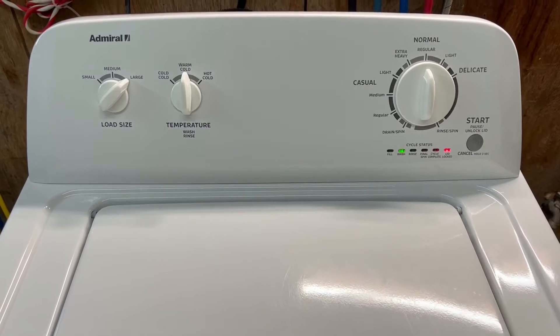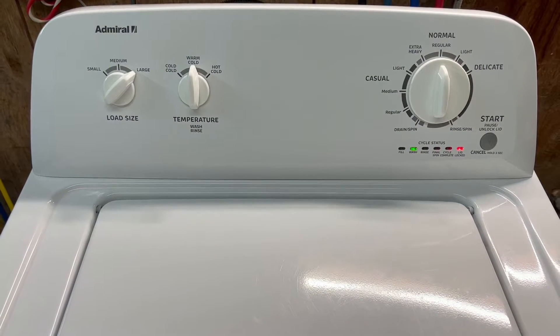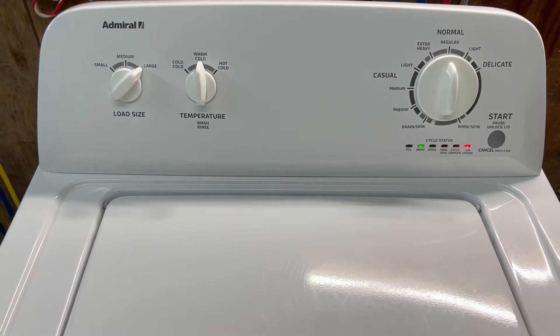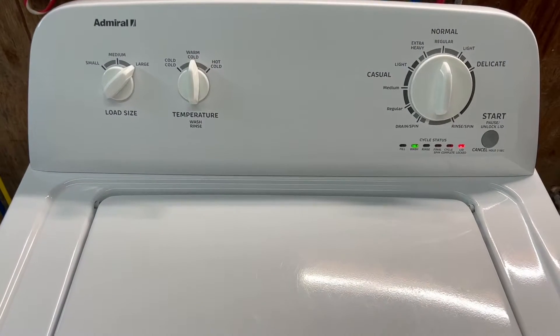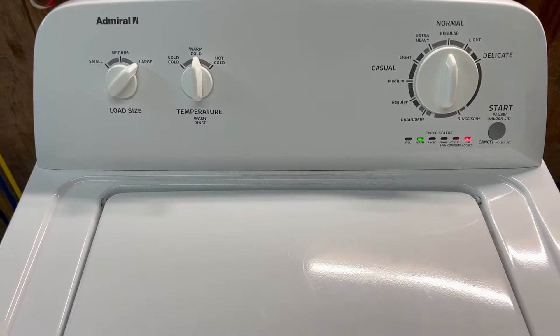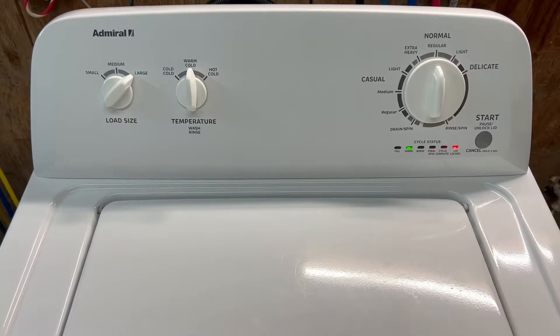Hey guys, today I'm working with a Whirlpool washer — it's an Admiral surname, but all made by Whirlpool. A lot of these Admiral, Inglis, and Roper machines are all made by Whirlpool Corporation and they're all kind of the same. I've got it hooked up kind of as if you're standing here yourself checking it out.